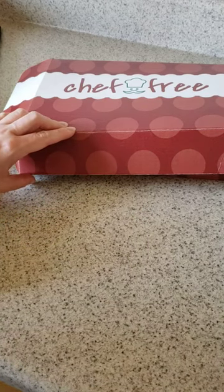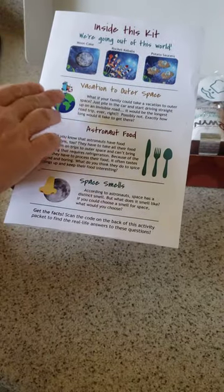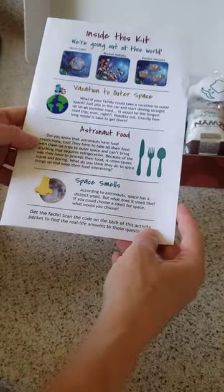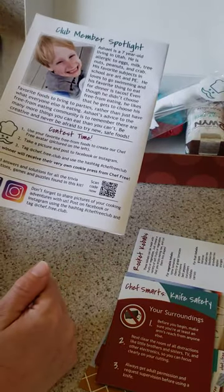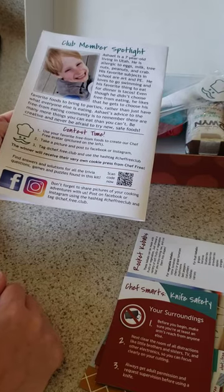The Out of This World Chef free kit comes with everything astronaut and outer space for your kids. It covers what it would take to drive straight up to outer space and how long that would take, the type of food astronauts eat, what space smells like, some space trivia, a crossword puzzle reviewing knife safety, space exploration activities, a spotlight to get to know another club member, and information about ongoing contests.